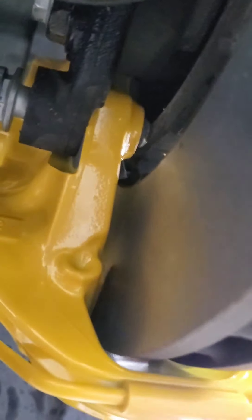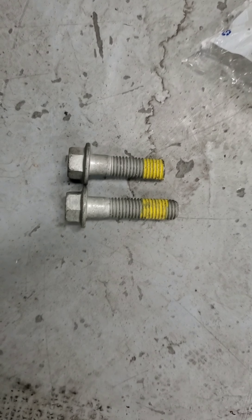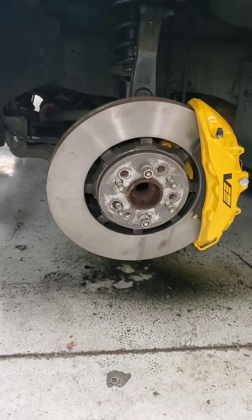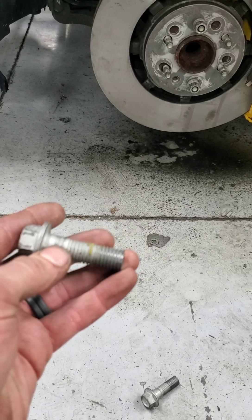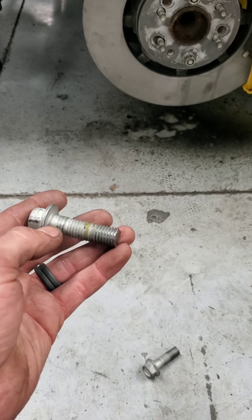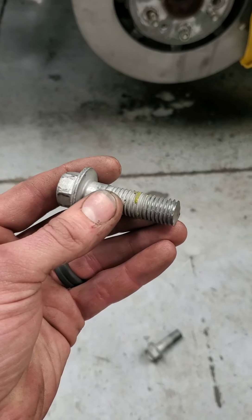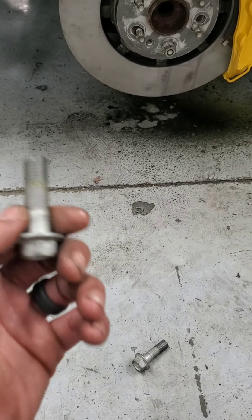I just ran into something I was not expecting — using the stock bolts, tightening them all the way causes them to hit the rotor. So I needed to trim the bolts down. I ended up cutting off about four and a half threads. If you measure from the bottom of the washer to the end, it's 45 millimeters. Then I ran an M14 by 2 tap down them and I'm going to put Loctite on before installing since I removed all the factory hardware.